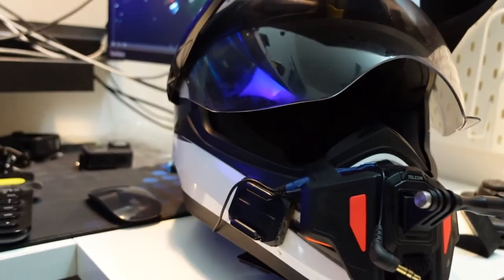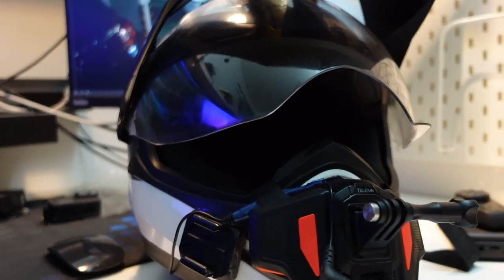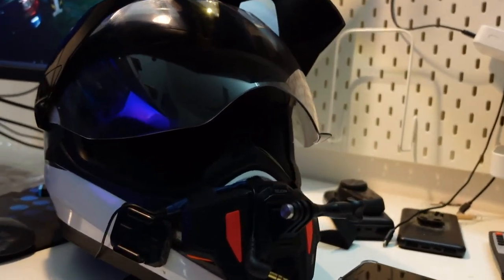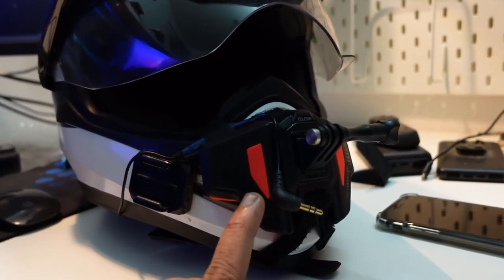Hey guys, in this video we'll be looking at my Royal Enfield off-road helmet. I haven't used it for a very long time because the wind noise is really high, so we can't use it for motovlogging. If you want to use it for motovlogging you need to have a chin mount, but unfortunately this helmet doesn't have an option for a chin mount — and putting M-seal or similar things would spoil it. This helmet is purely for off-road purpose.